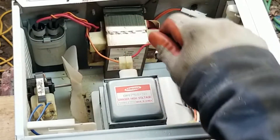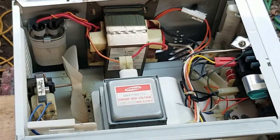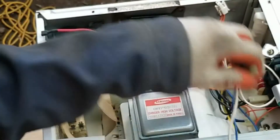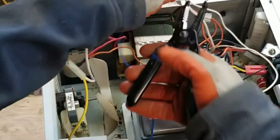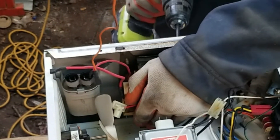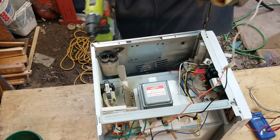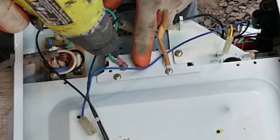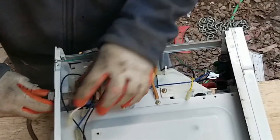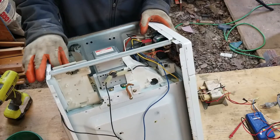I tend to just unplug everything I can, and I like to leave a lot of leads on it. I'm working here to isolate the transformer wires and I just want to keep as much with it as I can. This is going to be heavy. I'm going to take the power cord off — there we are. I'm going to keep this; it might be important. Fans are always good.